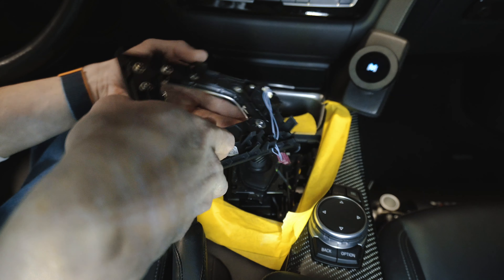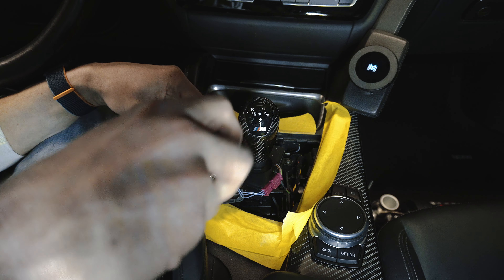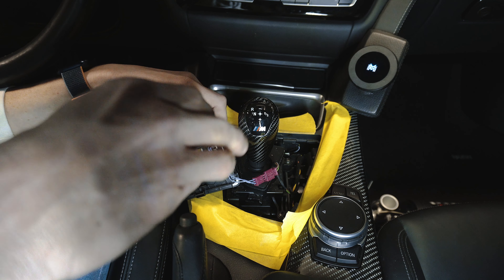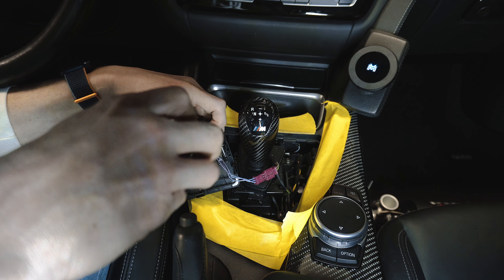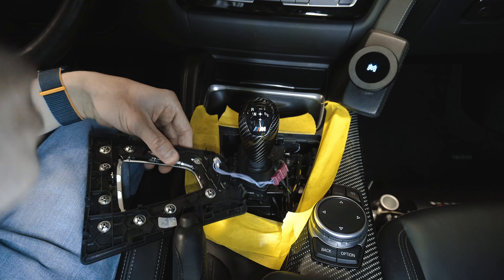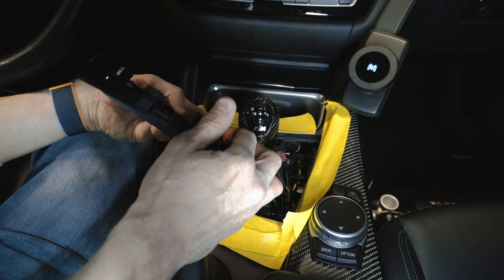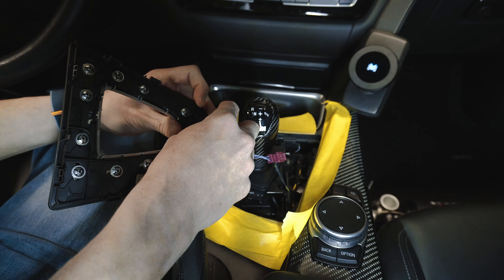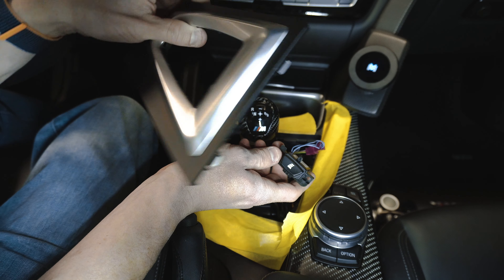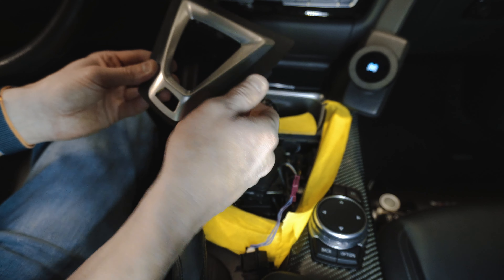All right, there we go. Same thing on the other side. Now that we got that out, it looks like we've got to remove this electrical part — there are just two little hook tabs keeping that in there. With the T10s out, the shift logic button is removed. We can now take our chintzy brushed aluminum one with the hard plastic and just put that to the side.